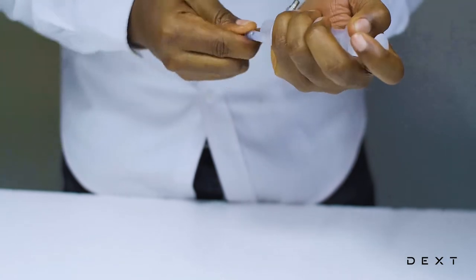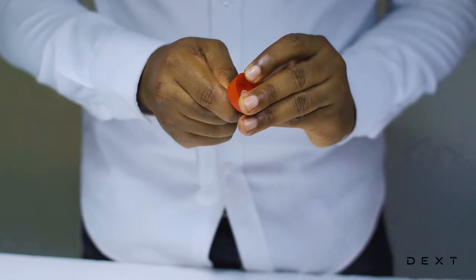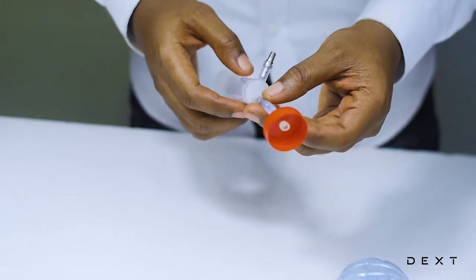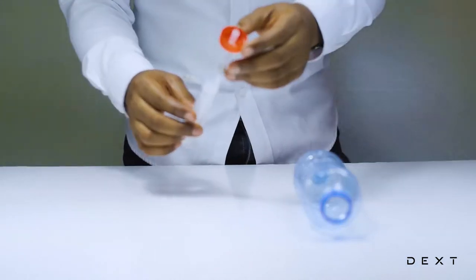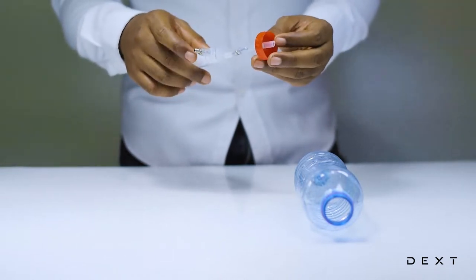Once you're done, make sure everything is tight and your setup should be ready to go. It's important to note that you have to let enough of the silicone tube come through the bottle cap.